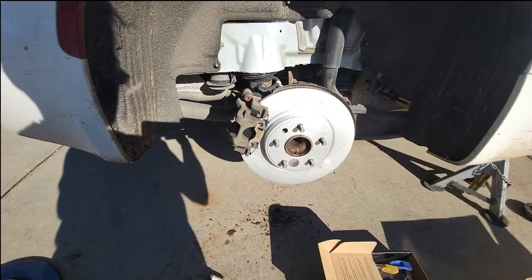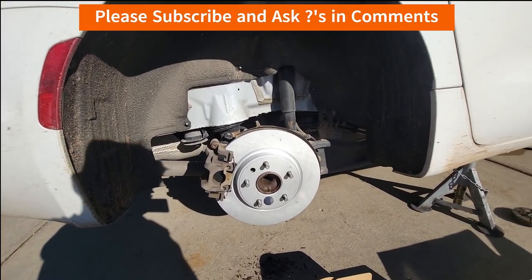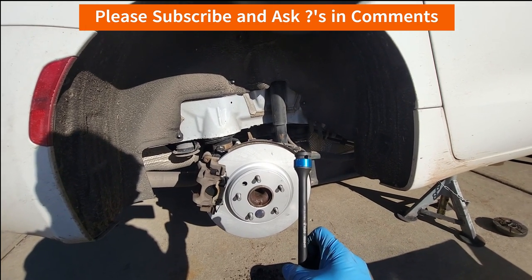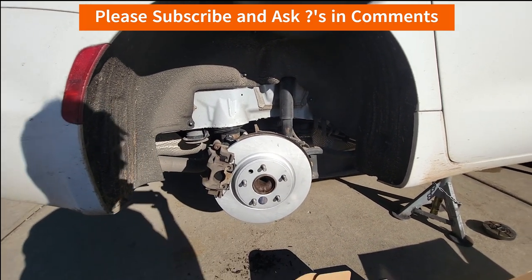Now time to get the wheel back on. I don't have a torque wrench for that either, but I have a torque limiting extension that gives approximately 100 foot-pounds for the lug nuts. If you're curious how those work, I do have a separate video on that.